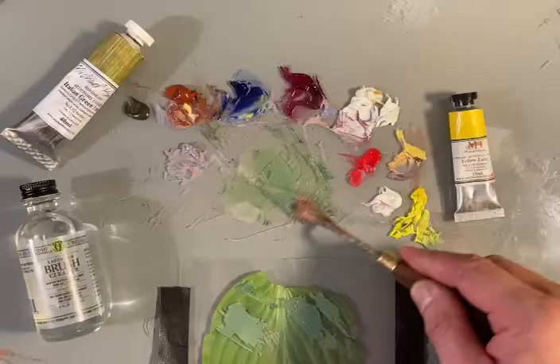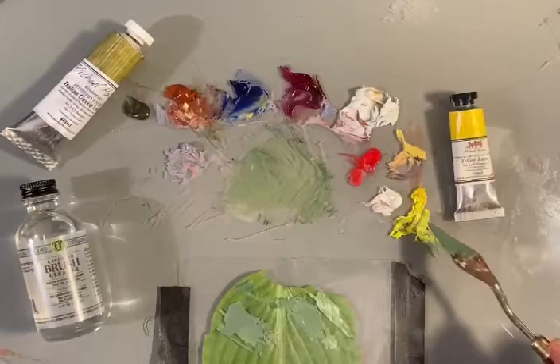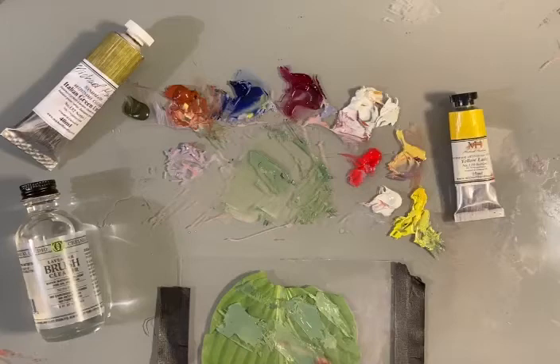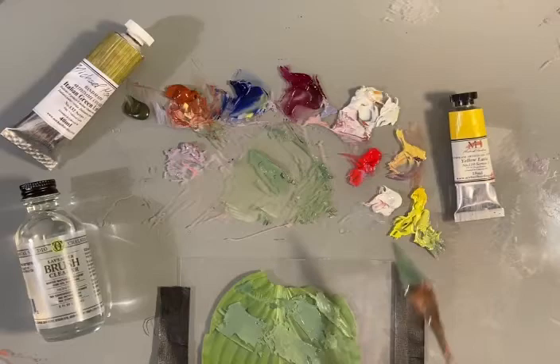I need to add the yellow back in — yellow and burnt sienna. It's kind of counterintuitive to add the burnt sienna, I know, but when you do this over many years you'll find that burnt sienna is a wonderful tool for getting your greens really close to nature, because nature always sneaks in these little browns in the middle of everything, even when you don't see it.